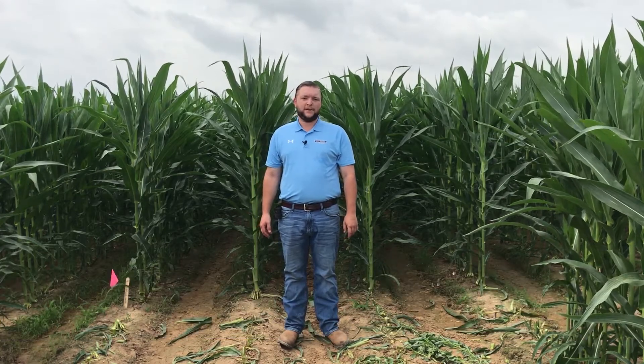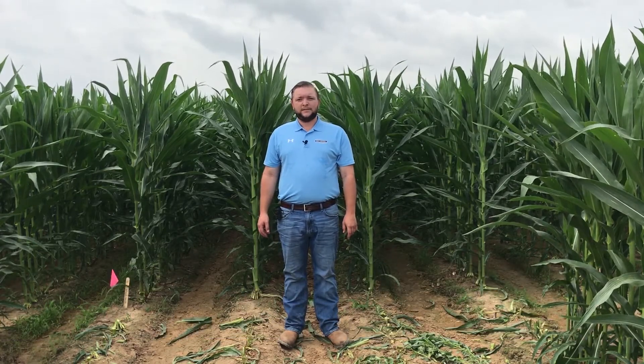Hello, everyone. Thanks for tuning in to this In the Field video. My name is James Rose. I'm technical specialist for Arkansas, Southeast Missouri, and Tennessee.